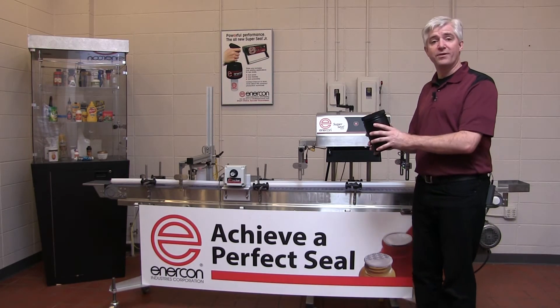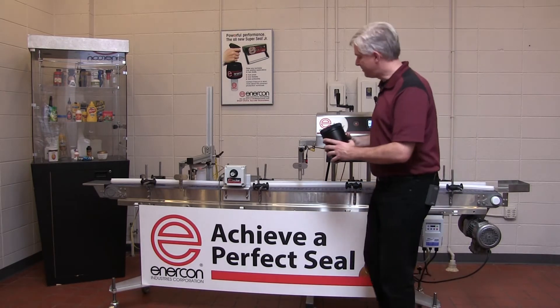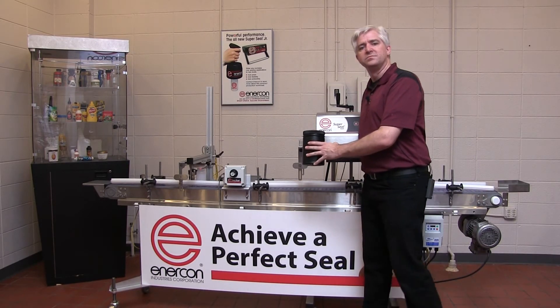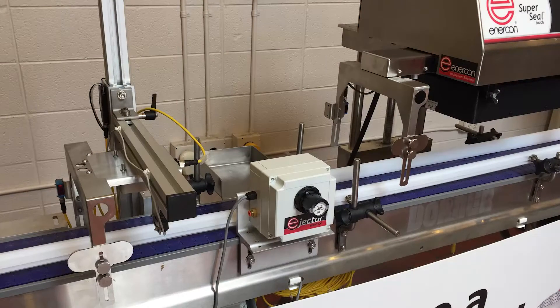For example, when you've got a very large container, sometimes there just simply isn't enough room to eject it before the sealer. For these applications, we have developed the new Deluxe Cap Inspection System.